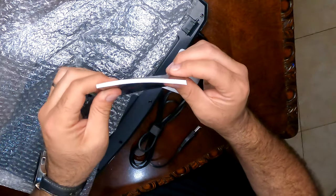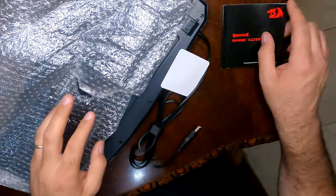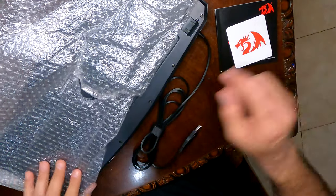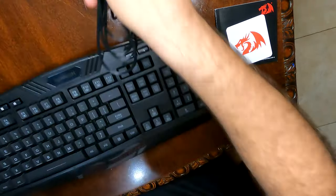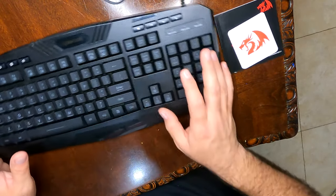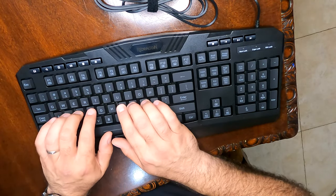It's a pretty decent-sized manual for a keyboard, and you get a little decal too. And here's the keyboard itself — I like that the keys pop out a little bit.